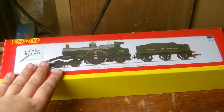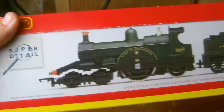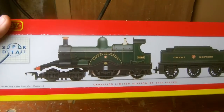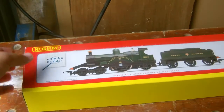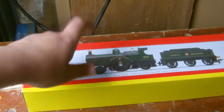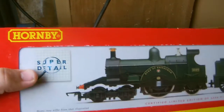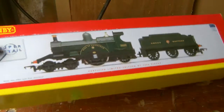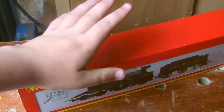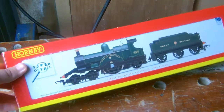Hey and welcome to another video from Class 47 Peter, and it's review time again. In today's review we are having a look at a Hornby model, which is good, because in the last two reviews I looked at locomotives made by Bachmann. It's good to have something from Hornby again, because they've been around the longest, and Hornby's development history really is more interesting than anybody else's. They really have come a long way.